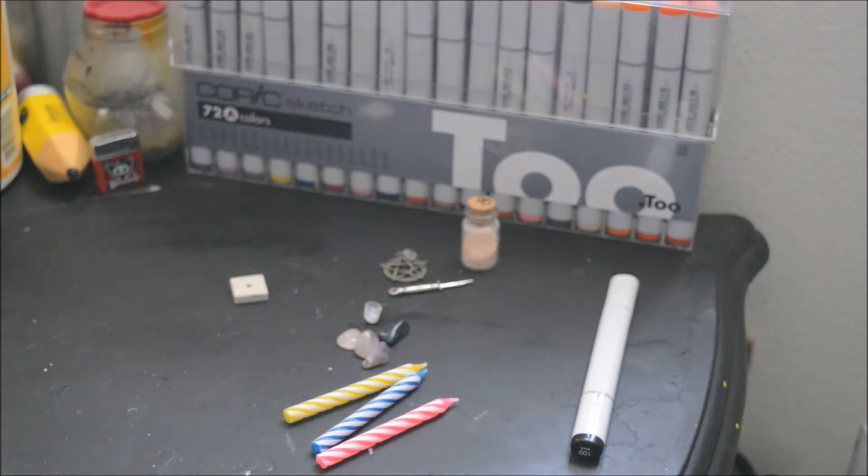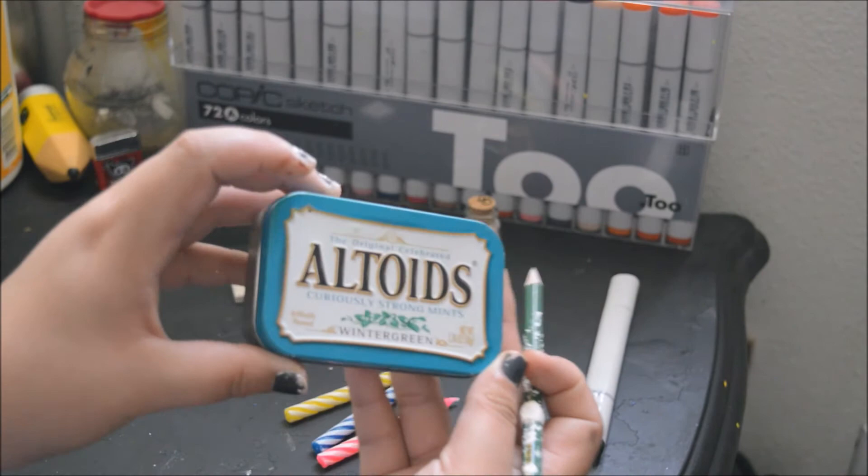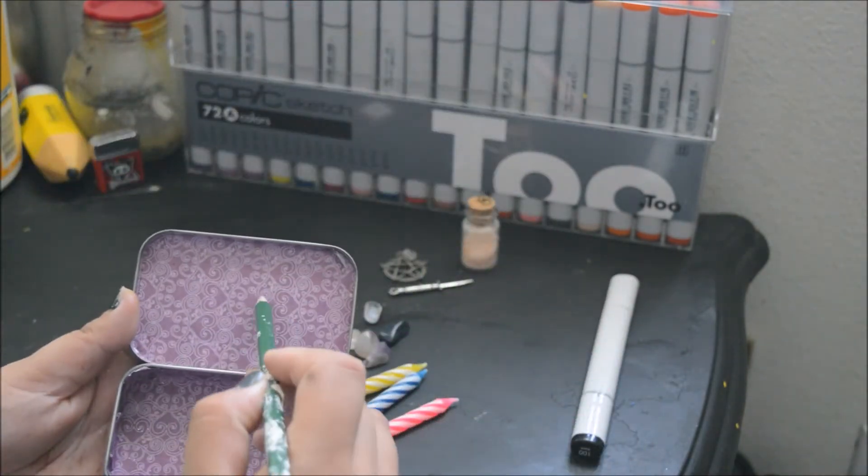First off, I got this Altoids tin from my boyfriend. It's funny because everyone asks me for a mint when they see my backpack — yeah, they're not mints.